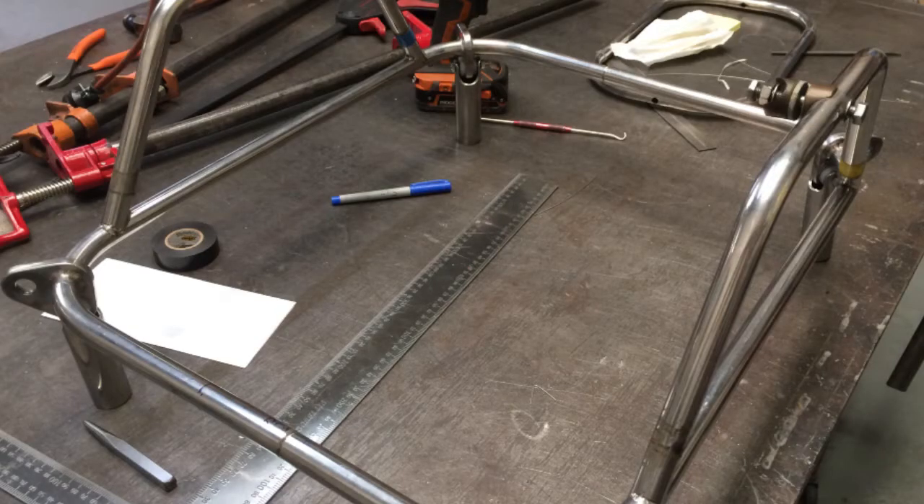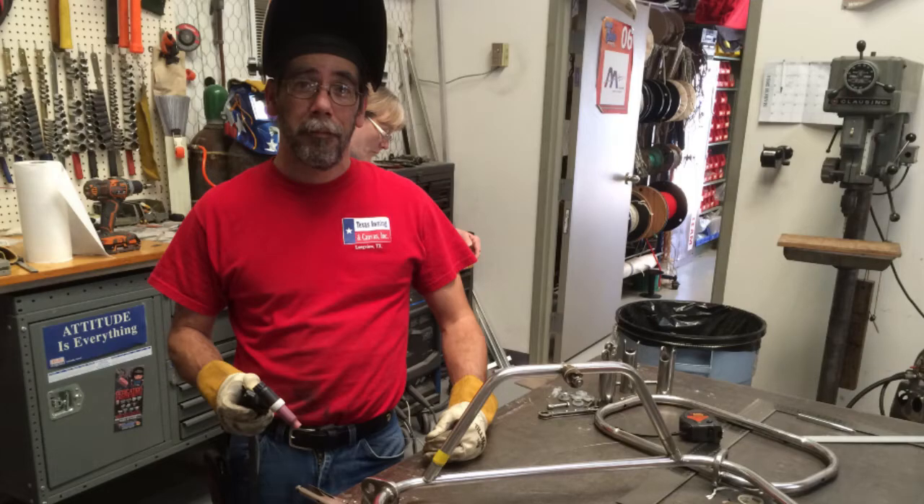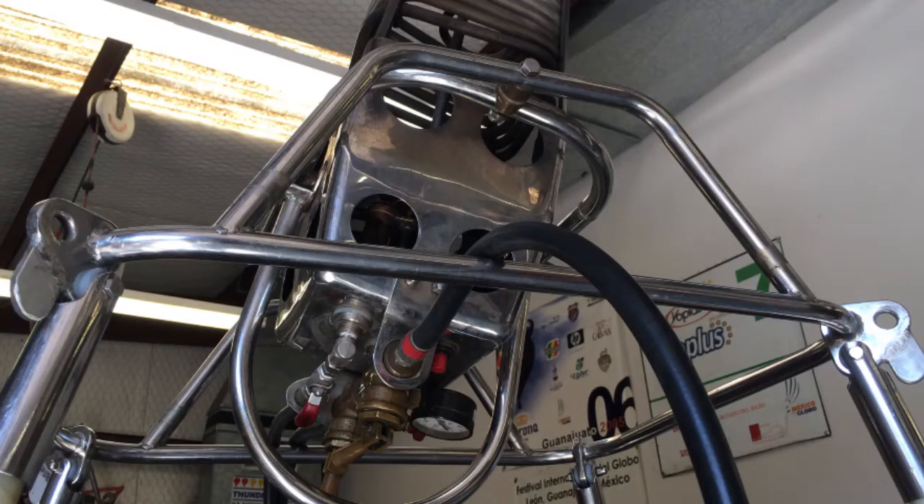The size of the burner frame was a little bit large for my basket, so I had to make some modifications. Instead of being a large rectangle frame, I wanted to make it more of a square frame. We disassembled the burner from the frame, made some cuts into the stainless steel tubing, inserted some stainless rods, and then they welded it all up. And they did a beautiful job.